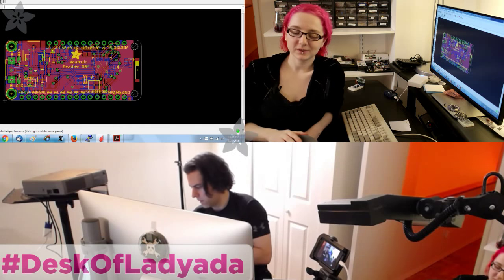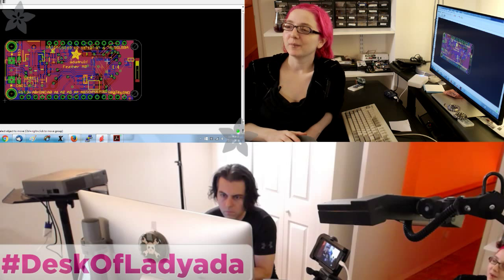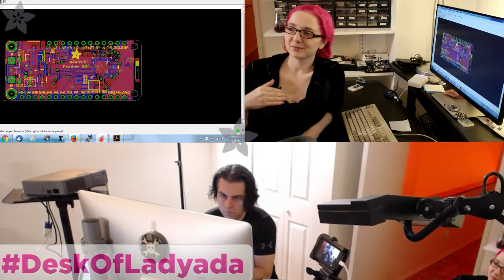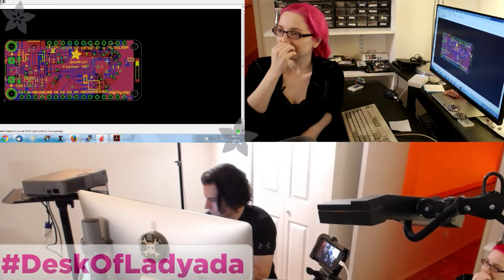All right, thanks everybody, thanks for tuning in. I've got some fun projects I'm going to start getting into — some fun hardware, teardowns, Internet of Things projects, all sorts of good stuff.